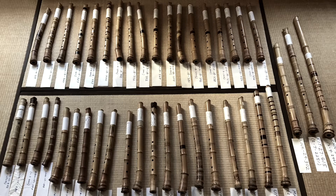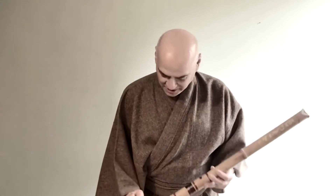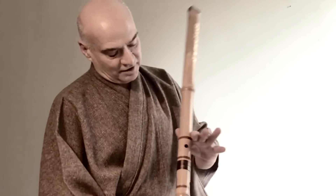They're relatively easy to play once you learn how to play the shakuhachi, but not this one because of the holes. The thumb hole is here. It has five holes — the shakuhachi. Here's hole number four, number five, number four.